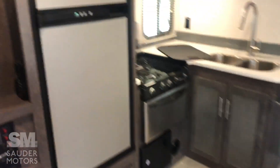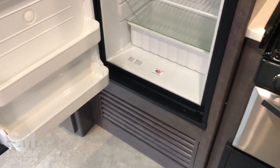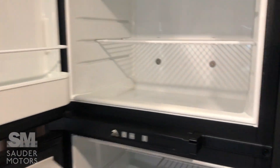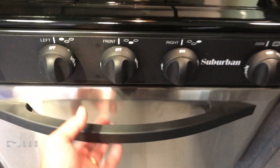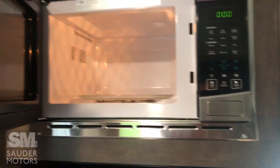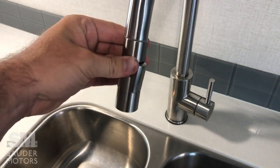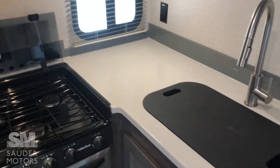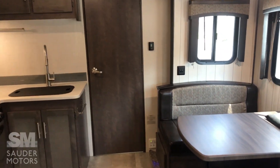Our kitchen area is right here. We've got our Norcold gas/electric fridge-freezer combo. In the kitchen we have our three-burner stove and oven combo — doesn't look like it was ever used, very clean. You've got that convenience with the microwave above, which also doesn't look like it was ever used. Nice double stainless steel sink. Cover that up and you've got a lot of countertop space for such a short trailer — again, only 30 feet long and only 7,550 pounds fully loaded. Very versatile.